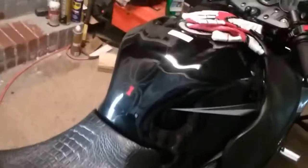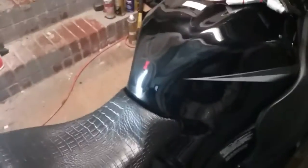But anyway, we did that. We got our rear fender eliminator on.